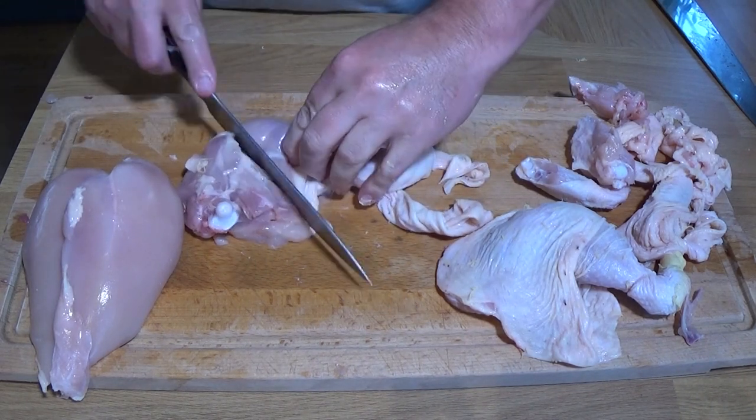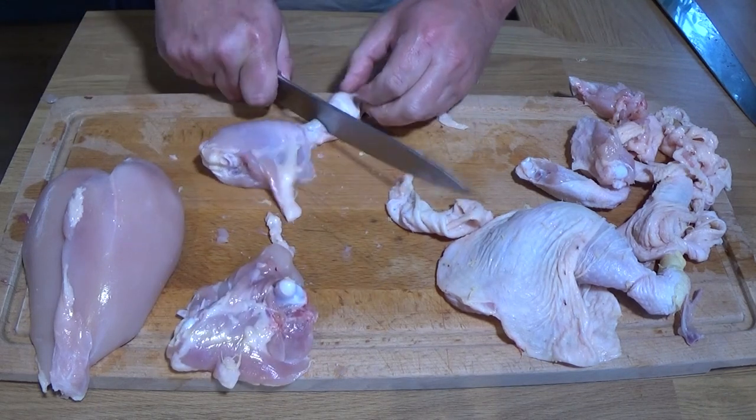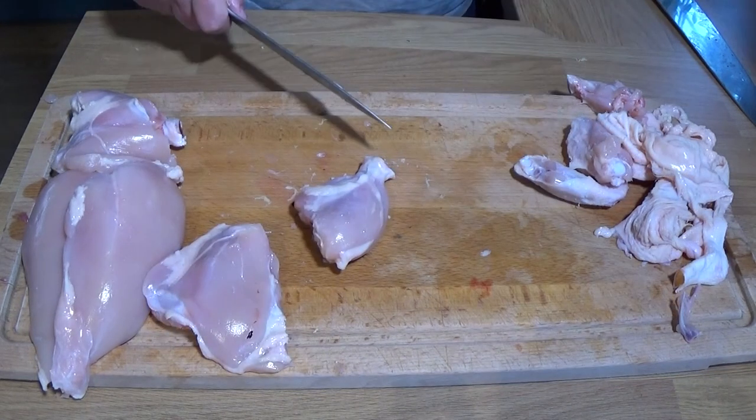If you're going to buy chicken stock for this one, I wouldn't use a stock cube. I would actually buy one of the more fancy ones, already in liquid form. It's a bit better quality and less salty as well.